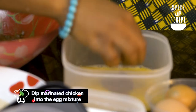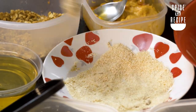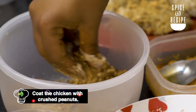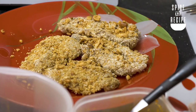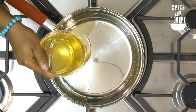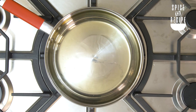Then you fry — you put an egg in, and then it goes into the garri, and then the peanuts. The peanuts need to be crushed so they stick and coat properly — if you don't crush the peanuts it won't coat it properly. Just enough to go around, and then you just add the chicken.